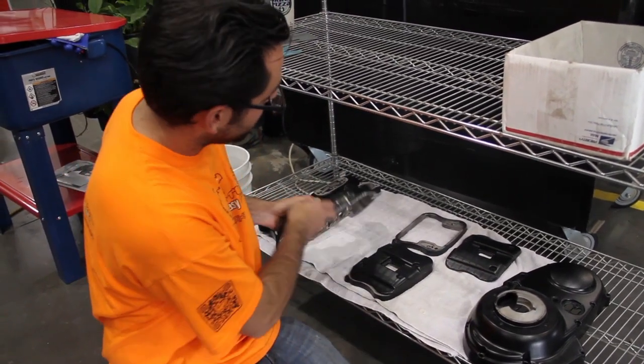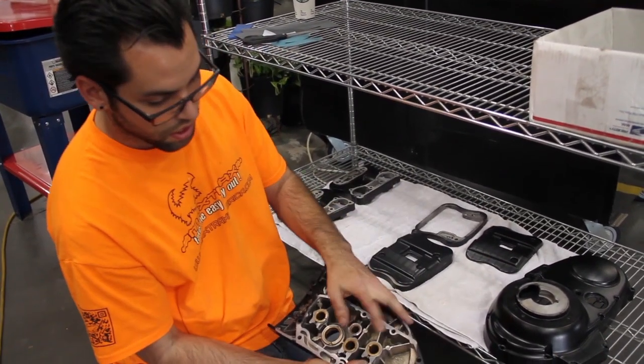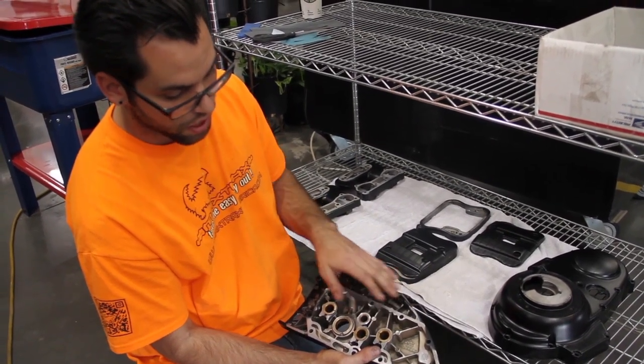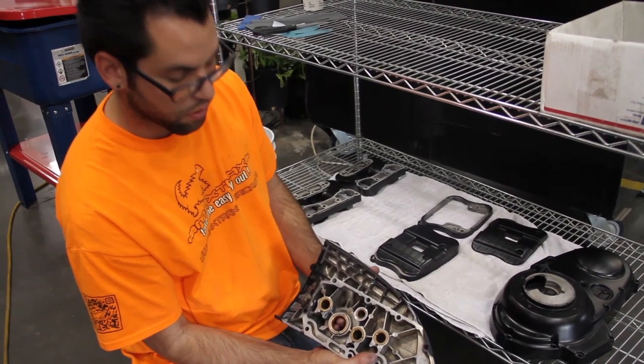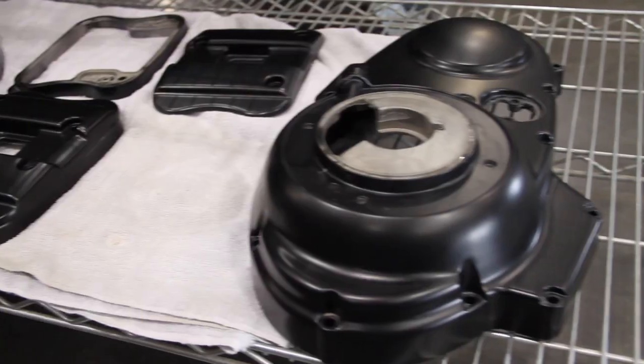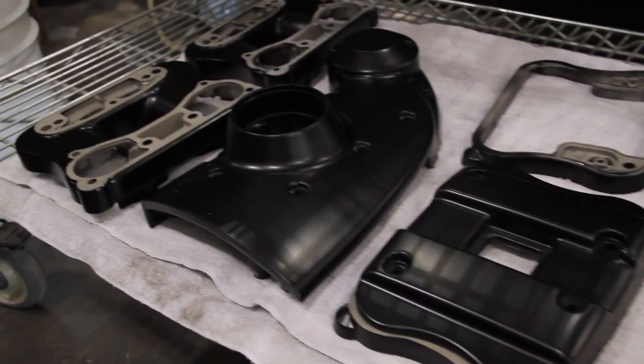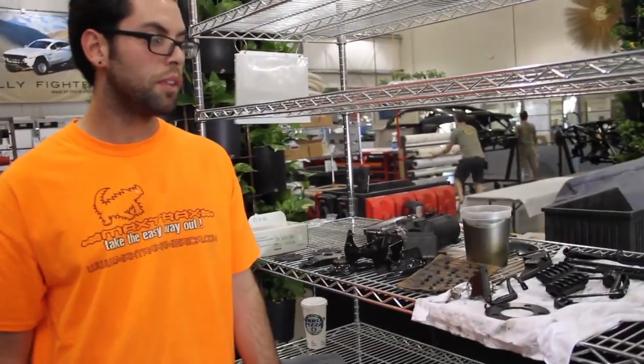You have to be careful with pieces such as this cam cover because it has a lot of integral engine bearings and bushings, and you have to make sure all that sand and debris is out of there. It's a painstaking process, but an important one nonetheless.